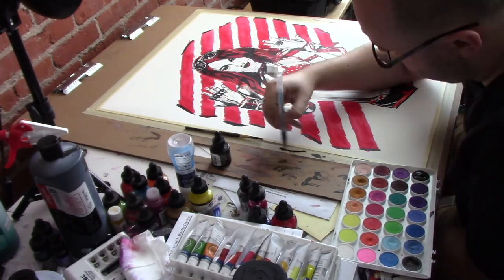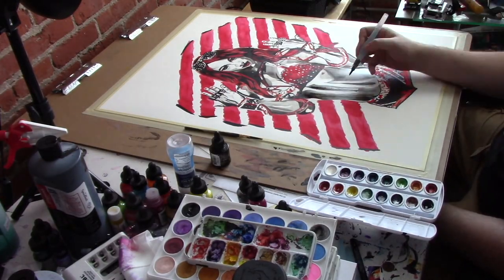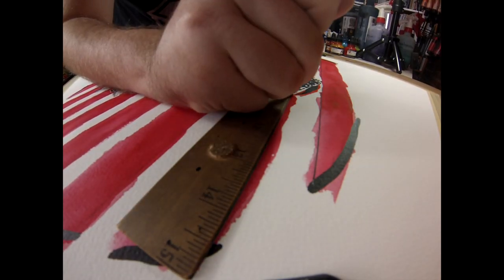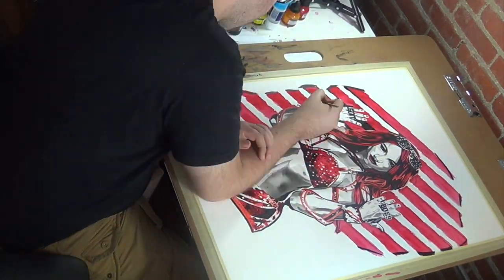Once I got the black in on the figure, I darkened up some of those shadows on the figure as well, then outlined around the slats so that I could better fill in the background.